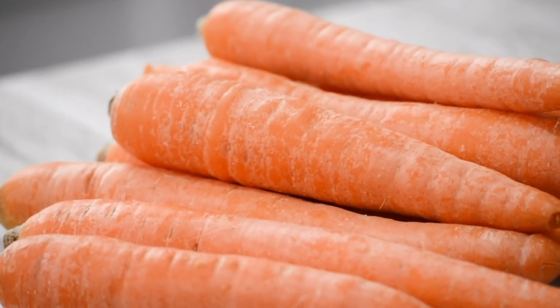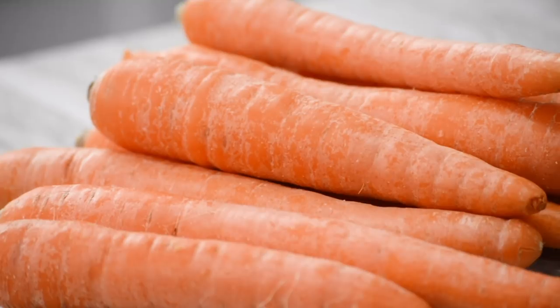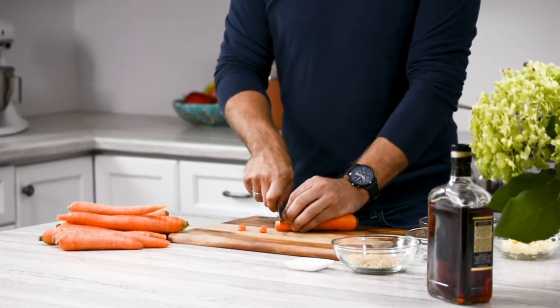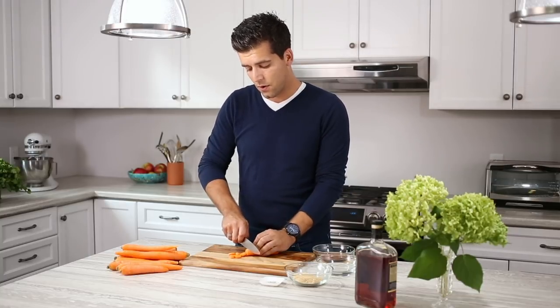This recipe is relatively quick — it takes about 15 minutes for the entire process. The one thing you want to keep in mind is making sure that the carrots are cut consistently the same size and width so that you don't have some that are really hard or some that are really soft. You can use any technique you want: julienne them, cut them in slices, or as I like to do, cut them into coins because I like Super Mario.